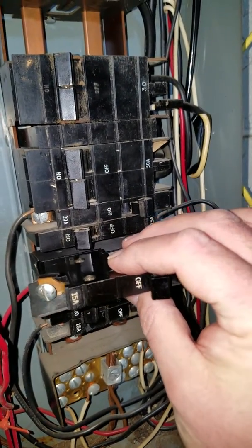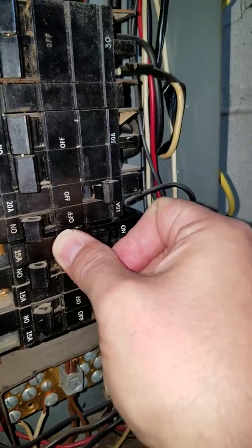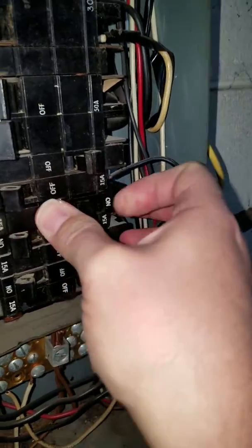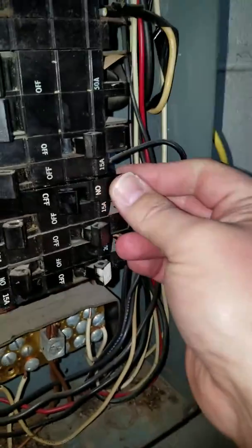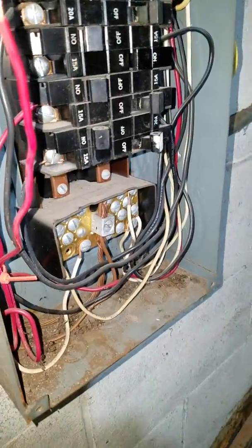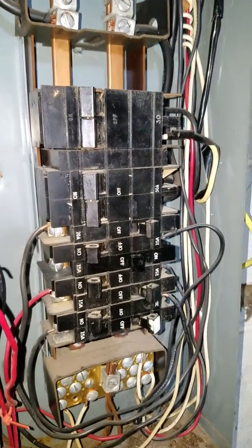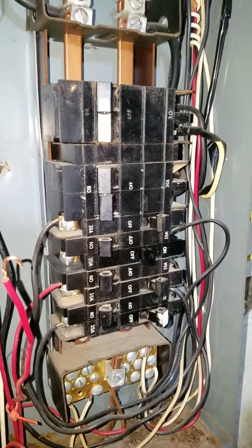Making sure the breaker is in the off position, I just slide it into the box and push it until it snaps into place. Since the power side is on the right — there we go, that side snapped in. Now the only thing left to do is reconnect this wire to that terminal post and it should be all set, then put the panel back on. That is all it takes. I'm not an electrician — it's easy enough to do, just be careful when dealing with electricity.